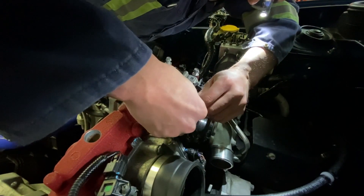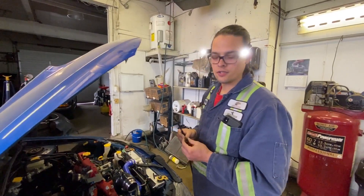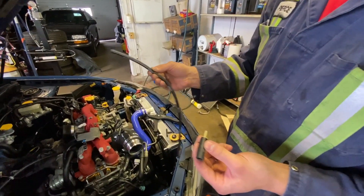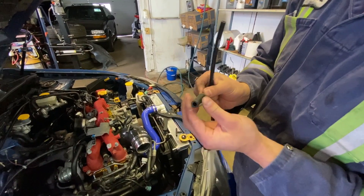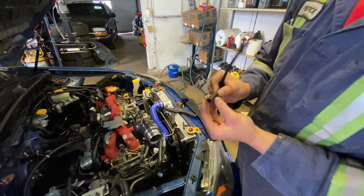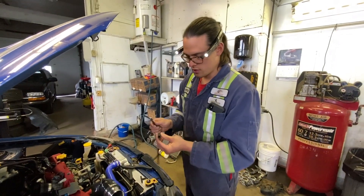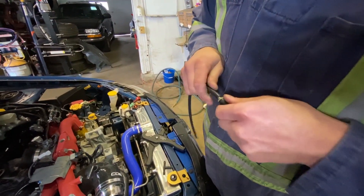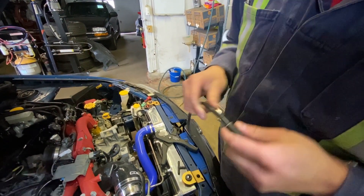Actually, we're going to use the COB hose because it's way more supple. We still do need to reuse this tiny union. You could go buy a new hose too if you wanted to — it's pretty easy to access. I'm just going to go ahead and put this guy on there.